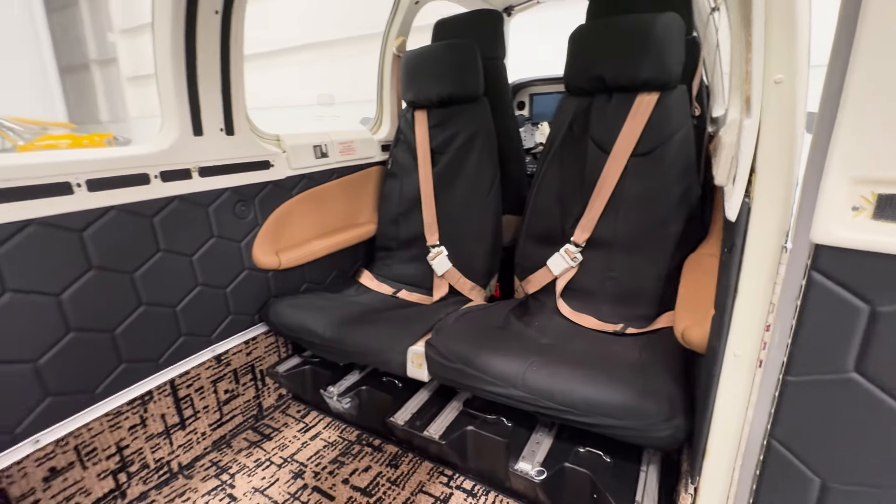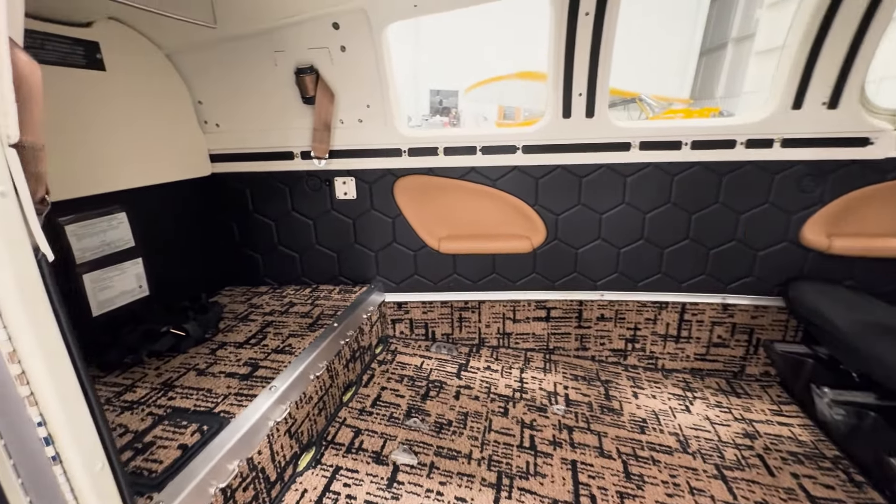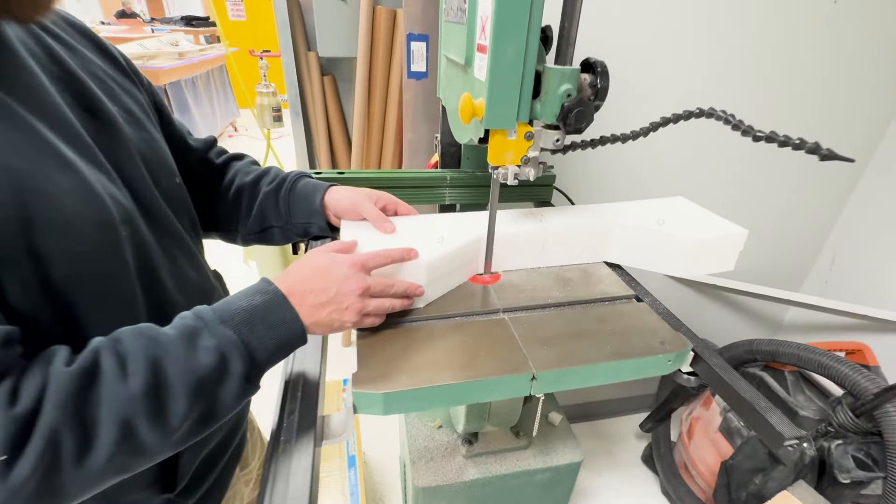Now let's take a look at what's going on in the interior shop. If you remember from our prior video, video number 5, the interior was pretty much done other than the seats. So up in the interior shop, work has begun on the seats.